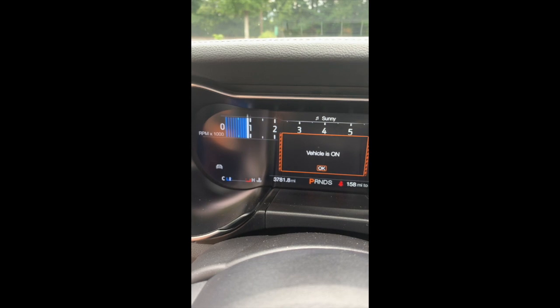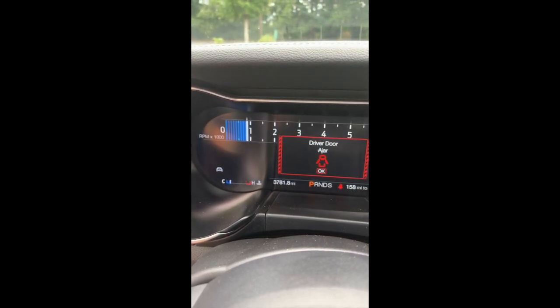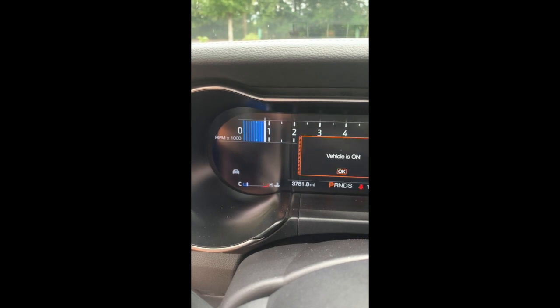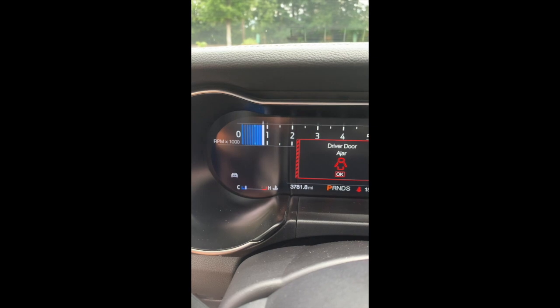So remember it was right at a thousand. There's proof positive right there folks — it's still going down a little bit. But it dropped about 300 RPMs.